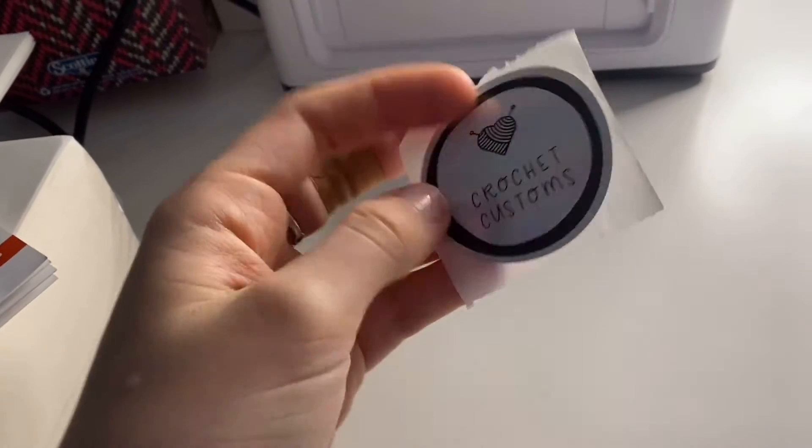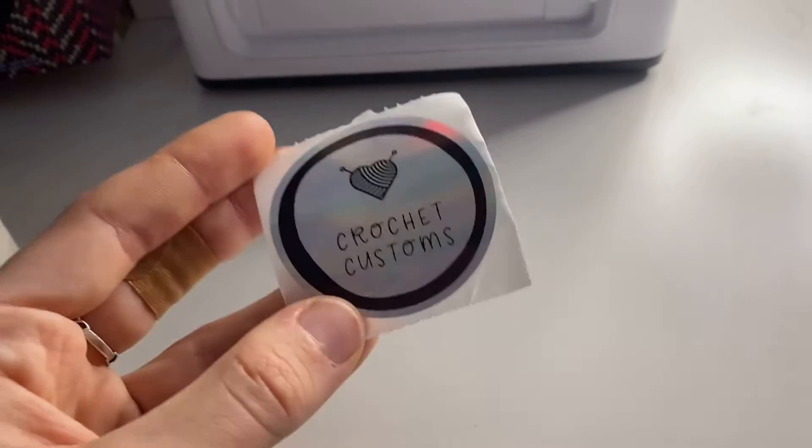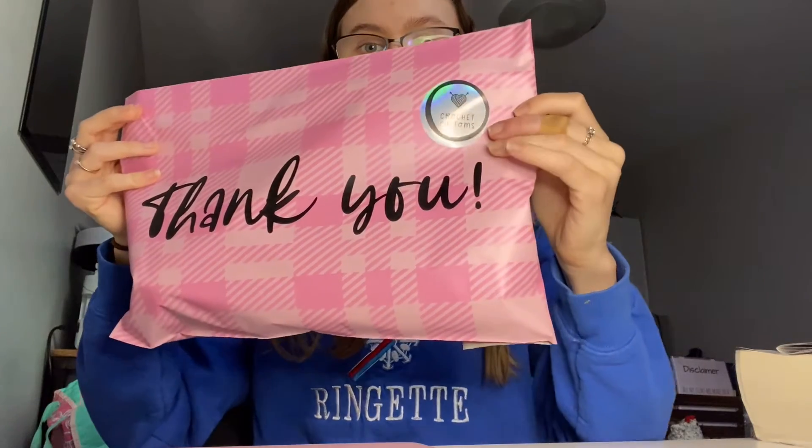Behind here is the roll of stickers that I was printing my logo on. In my previous video I printed my logo on these stickers that I put on my packages. Here I have an order that's all packed up and as you can see it has the sticker with my logo. This one is a bit off-centered because I wasn't putting the paper in properly, but they helped me out.